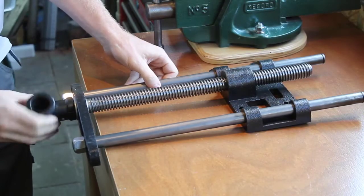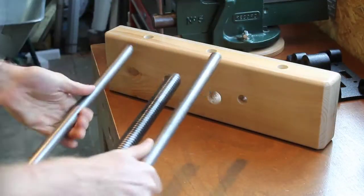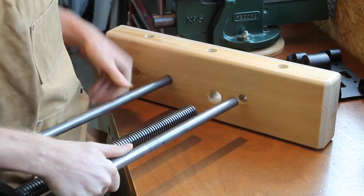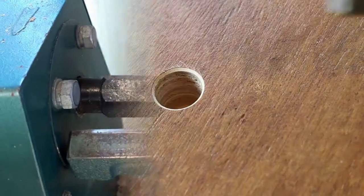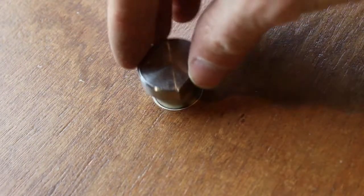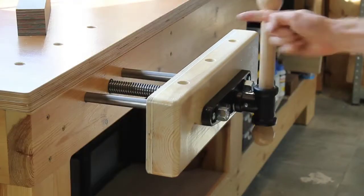Hi guys, welcome in another video! In this video I will be installing a face vise on my workbench. We'll make the wooden front jaw, turn the handle on the lathe, and even drill some bench dog holes. So let's get started!